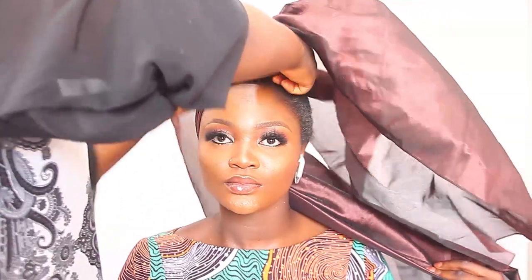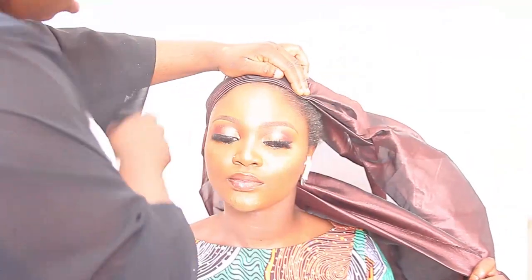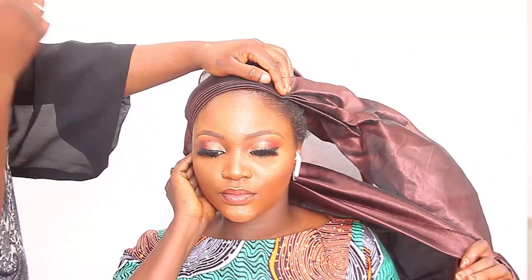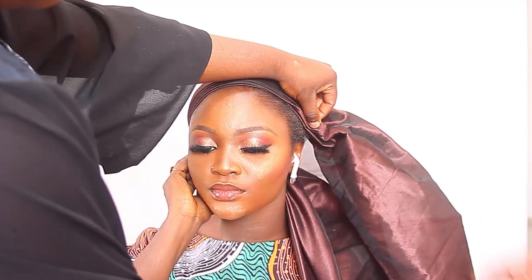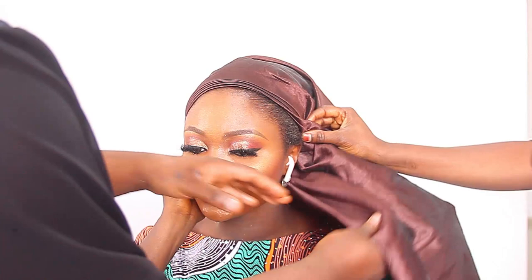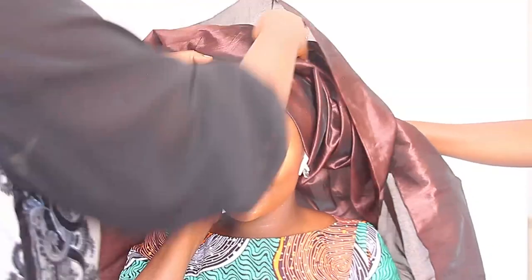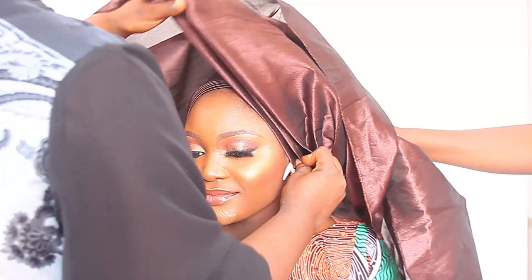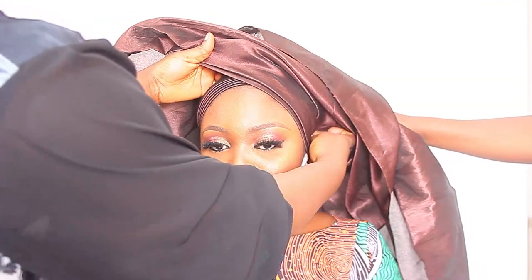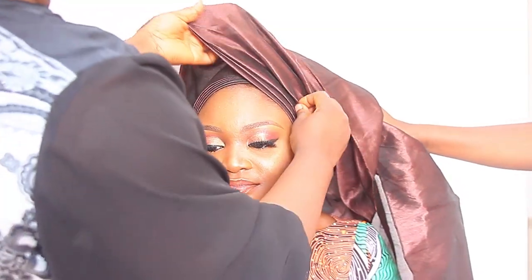For today's video, I'm going to be showing you how I tied the turban band. I folded it, started from the back, and used a raw silk that's two and a half yards long. I placed it from the back to create a V-shaped turban band. I'll be pleating the top — it's a 50/50 part turban band, which is like an equal parts top band on each side.